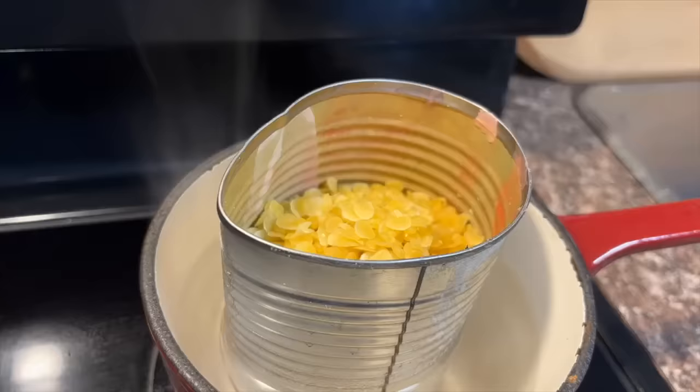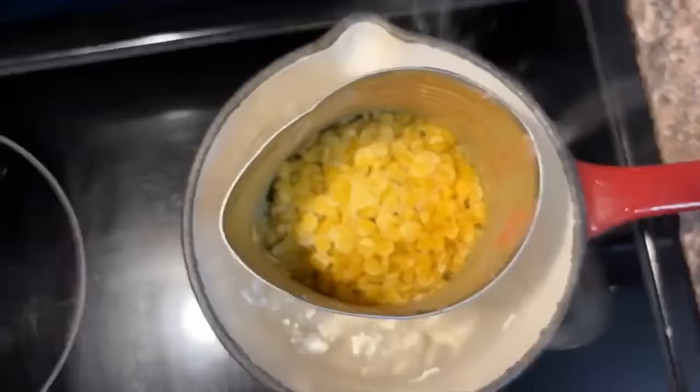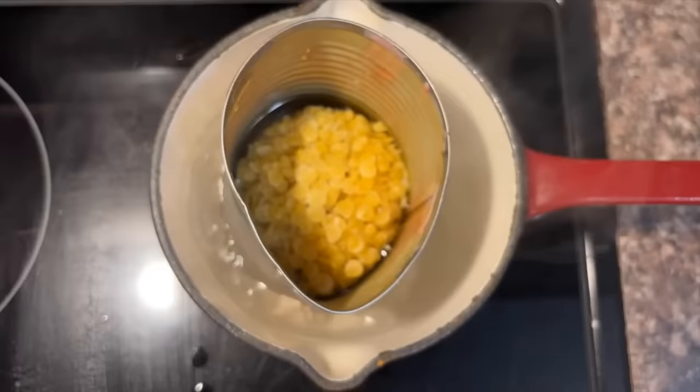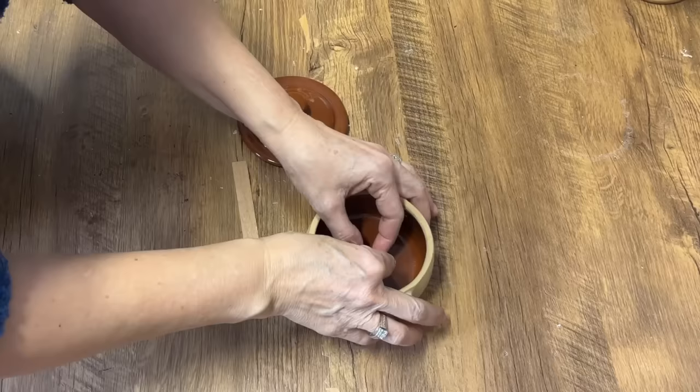I like to melt beeswax in a tin can, and I've just pinched the edge a little bit so when I go to pour it out it goes more evenly and doesn't spill. I've done this on low heat — it doesn't look low, I know it's bubbling, but it is on low heat, about a 3, and it took 10 to 15 minutes to completely melt down.